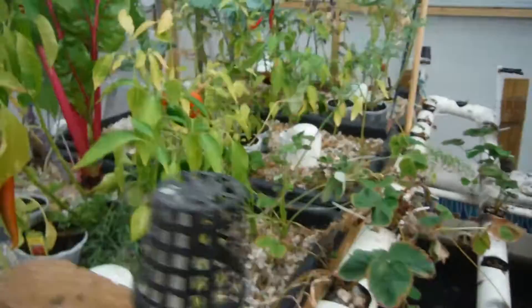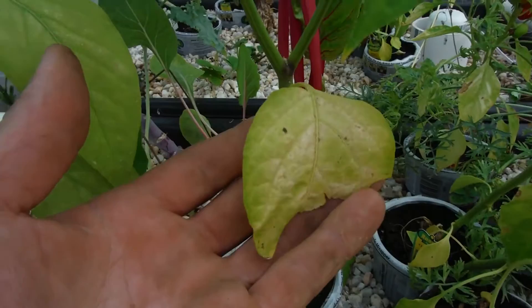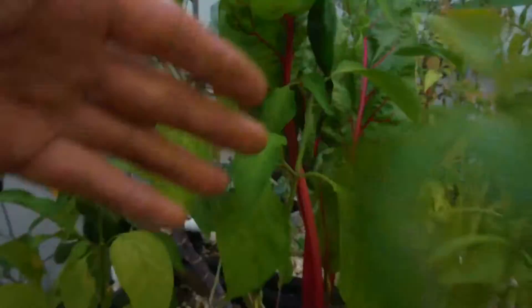Anyway, let's get on with the tour here. Everything's looking pretty half decent. Got a bunch of garbage like this — some damaged leaves, kind of discolored and everything — but the newer growth, as you move up, the jalapeno is looking a little better.